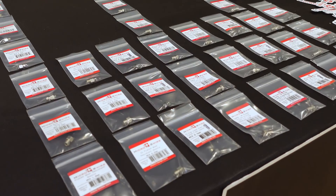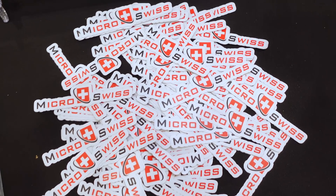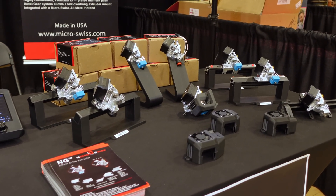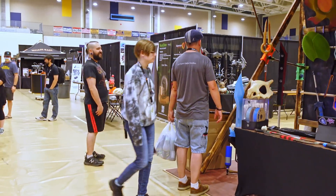Micro Swiss is one of the options to go to then, and I think they're going about it with some really unique solutions. They asked if they could sponsor this video here from IRF — and if you're watching this early, IRF is happening right now, so if you're in the area, definitely check it out if you can.